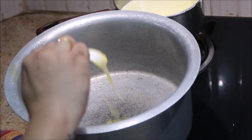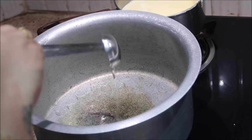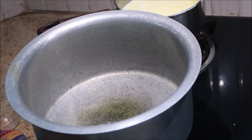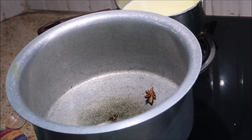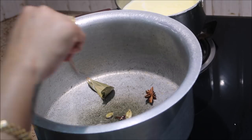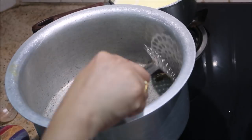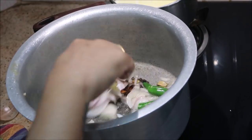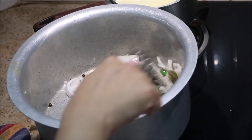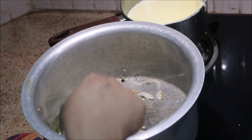You can add all the spices in medium flame. You can add a little bit of salt in the pan. You can cut it in the pan and cook it — you can cook it in 3 minutes.